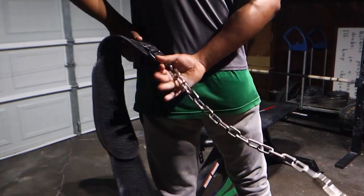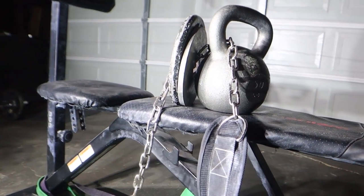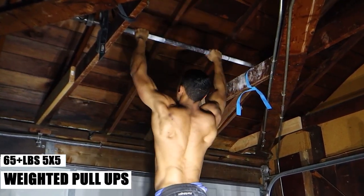I want you guys to be focusing on weighted pull-ups. Right now I'm going to talk to you about how to get a strong back.